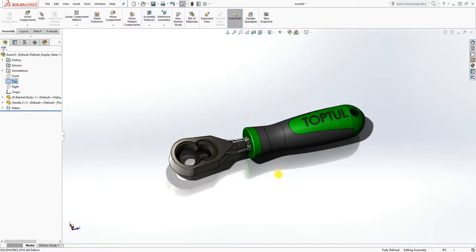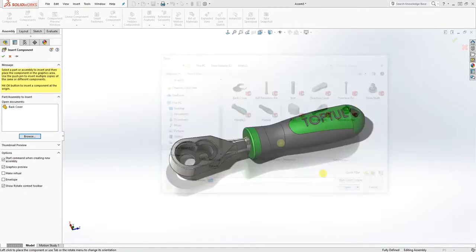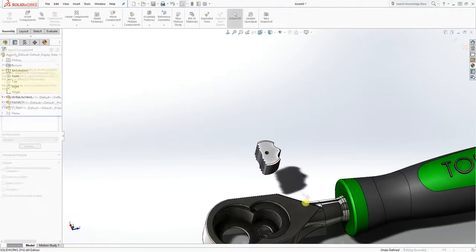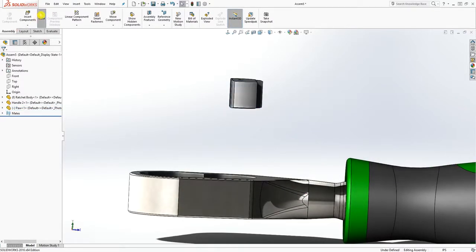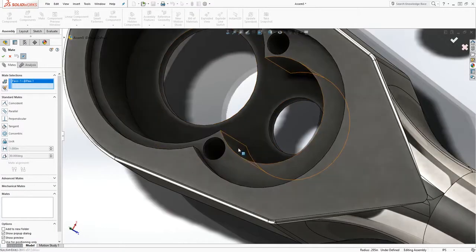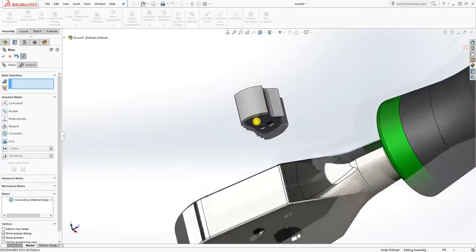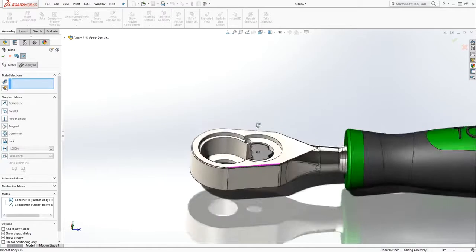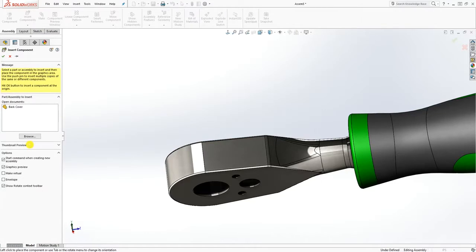Bring in the next part — it's the part that looks like the Batman symbol. Click mate, select this face and click this face, and make it concentric with each other. Now click the bottom face and that face to mate it on the inside, so you have something like that. Click OK.